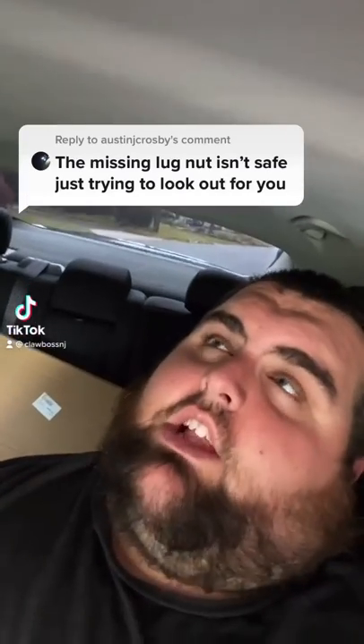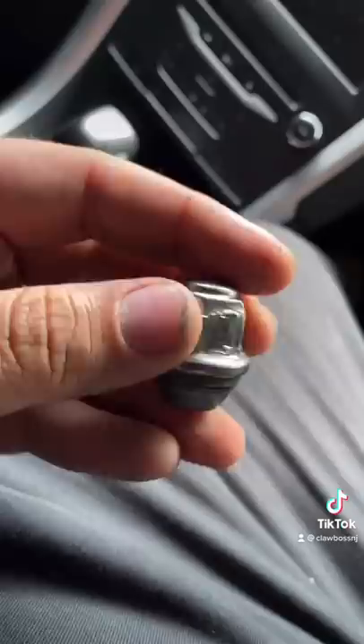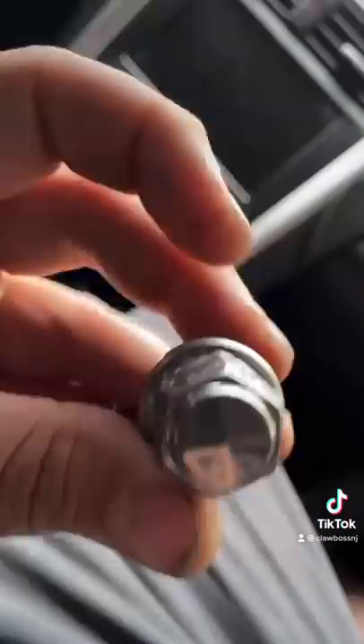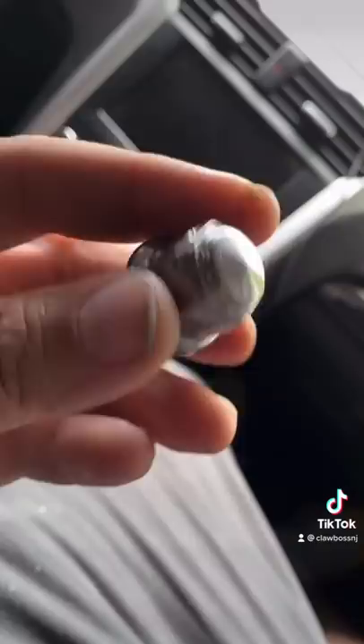The missing lug nut isn't safe — just trying to look out for you. Unfortunately, what had happened was this lug nut on the car swelled up. These are two-piece lug nuts, and what happens is moisture gets in and causes corrosion, which makes them puff out — like Mrs. Puff from SpongeBob. This required a special socket to get it off, and it was a pain, so I didn't want to put it back on.